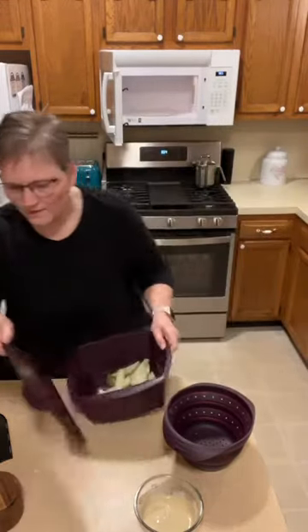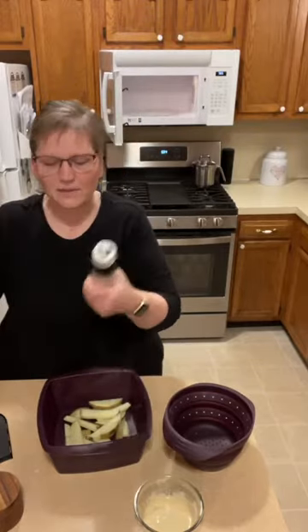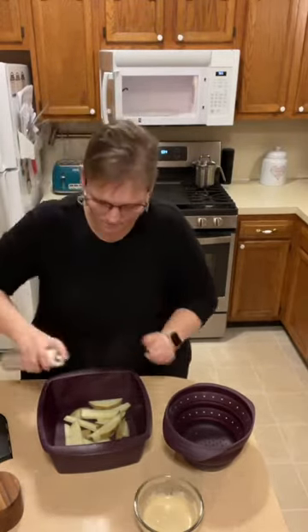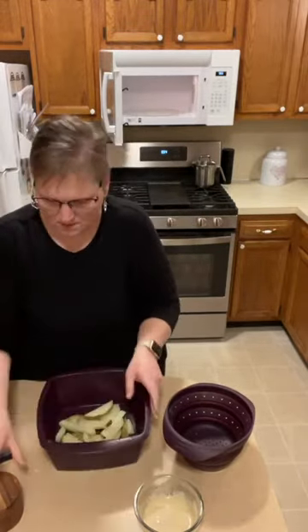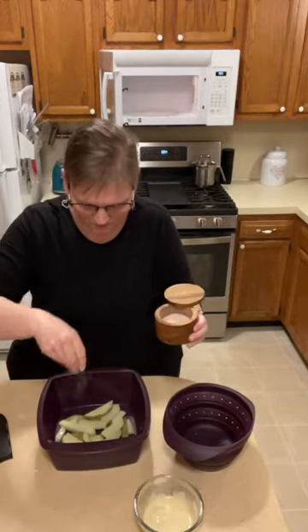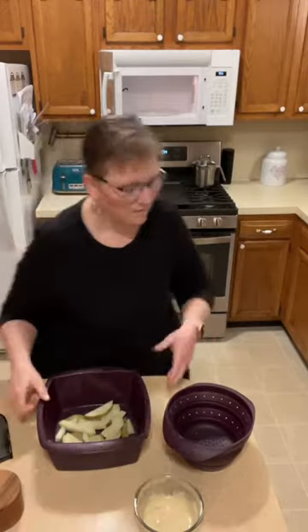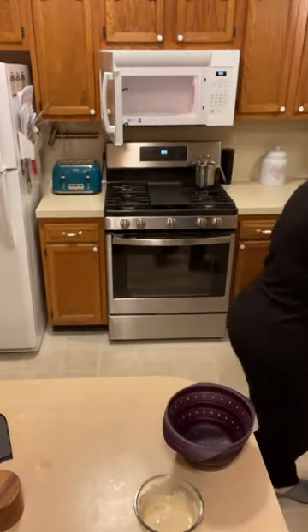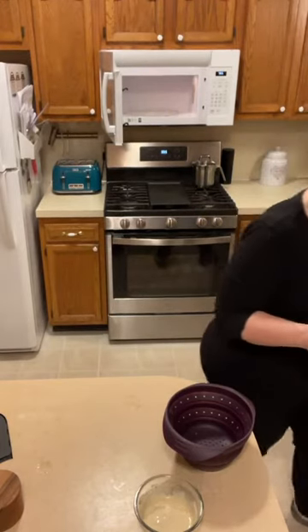I'm going to spray some oil and put some salt on these, then dump them right in the air fryer. One thing to know with our silicone cookware: don't use cooking spray — it voids your warranty. This is just oil in a Misto bottle, no propellants or anything like that. Just some salt, and in they go to crisp up.